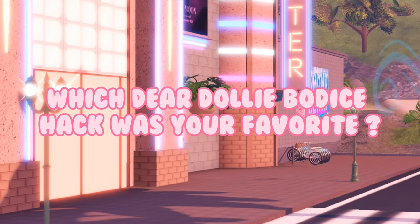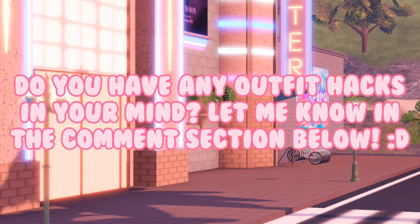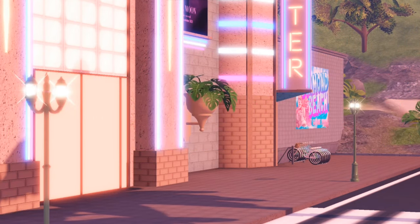Which Dear Dolly Bodice hack was your favorite? Do you have any outfit hacks in mind? Let me know in the comment section below.